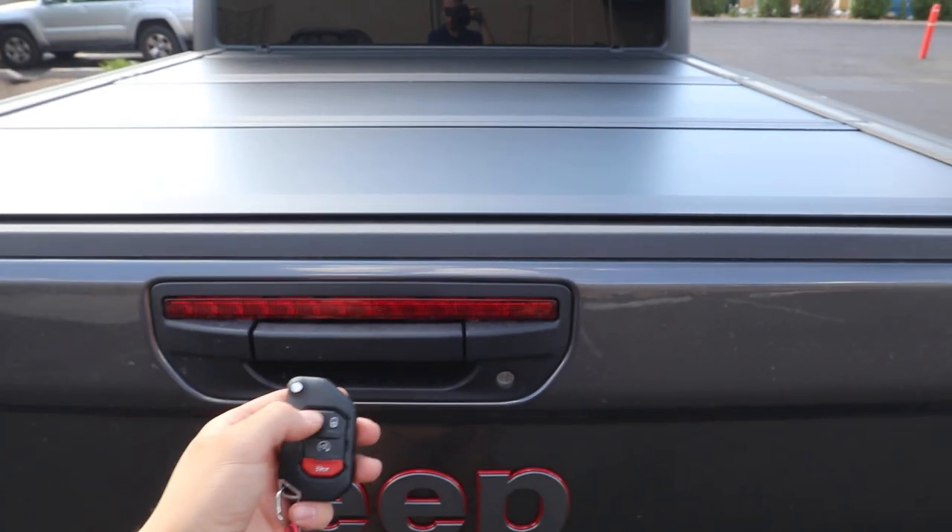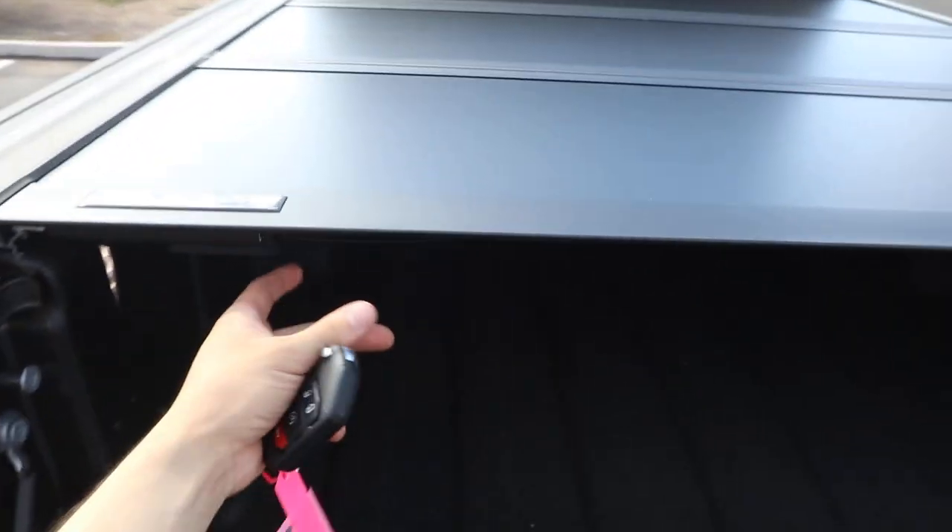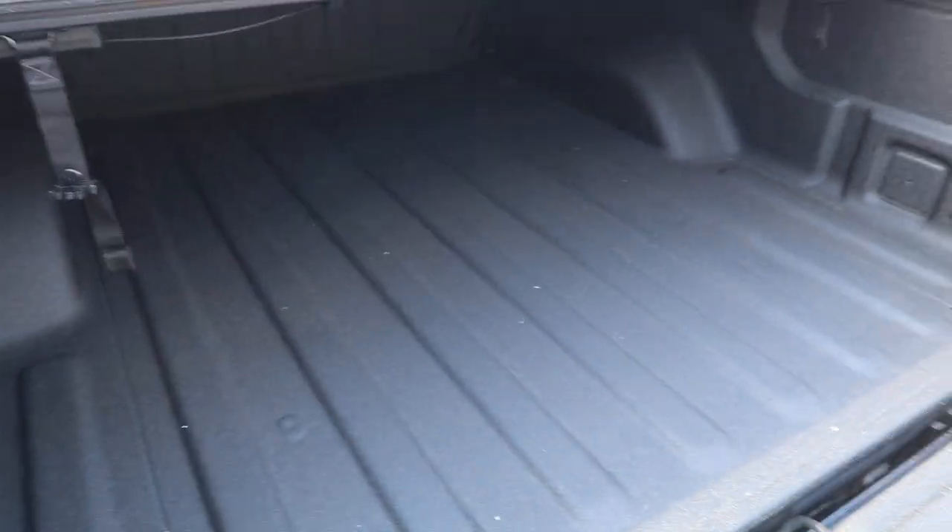When your tailgate is locked, this cover is going to be secure. When you lower your tailgate, you're able to open it, then just pull from either side and that's going to unlock it.